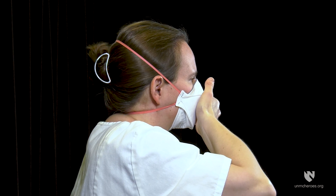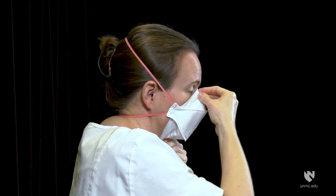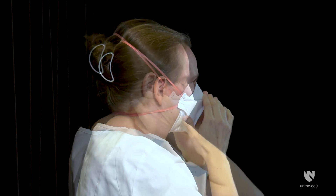Perform a user seal check. Place one or both hands completely over the middle panel. Inhale and exhale sharply, being careful not to disturb the position of the respirator. If air leaks around your nose, readjust the nose piece as described previously. If air leaks around respirator edges, adjust the panels and position of straps and ensure respirator edges fit snugly against the face.